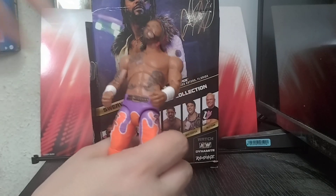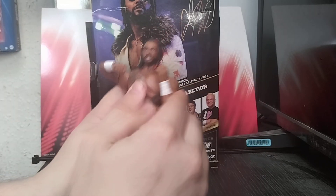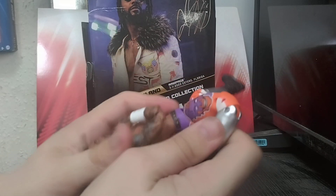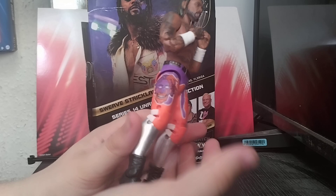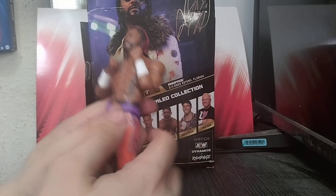The tattoo work is all there and the articulation is very good — up and down on the arms, double-jointed on the arms themselves. Head removal of course, legs go all the way back and all the way forward — well, about halfway, enough to look realistic. Nice designs on the ankle articulation as well.